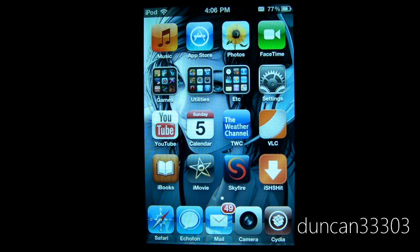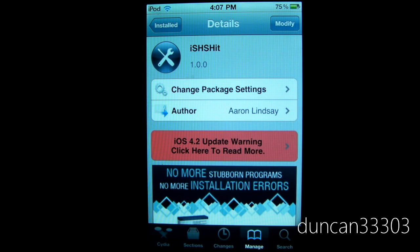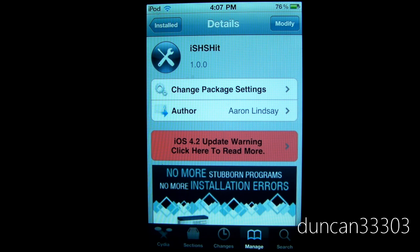So that's what I'm going to show you today, which is called iSHSHit. You'll need to open up Cydia and search iSHSHit, all one word. You should go ahead and find it — it is available for free in the Big Boss repo.